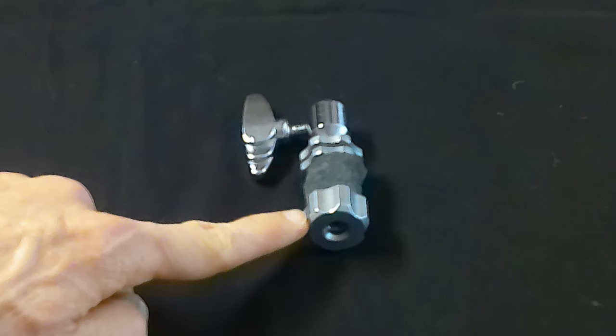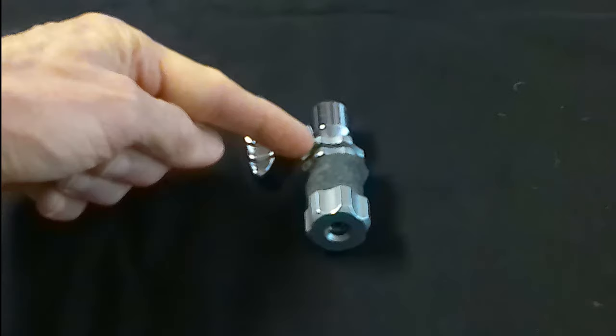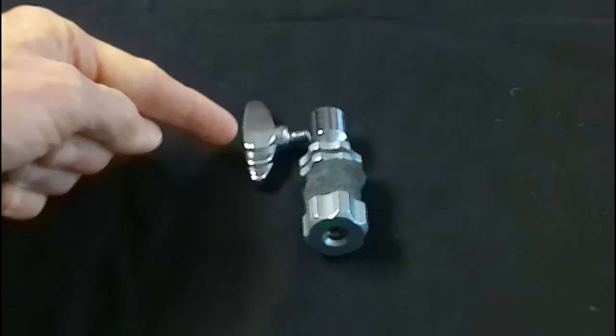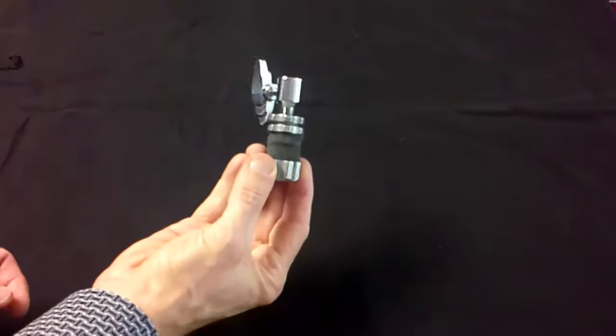This is what a properly configured clutch should look like. This is the bottom nut, these are the felts, these are the top two lock nuts — sometimes referred to as tension nuts — and this is the wing bolt. Now let's mount the top cymbal and properly configure the hi-hat clutch.